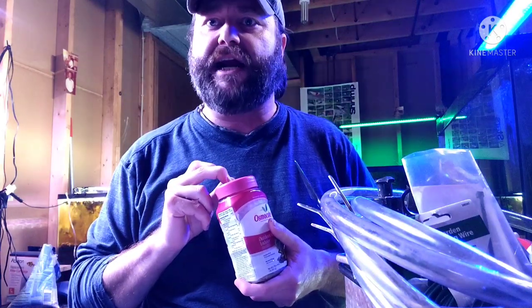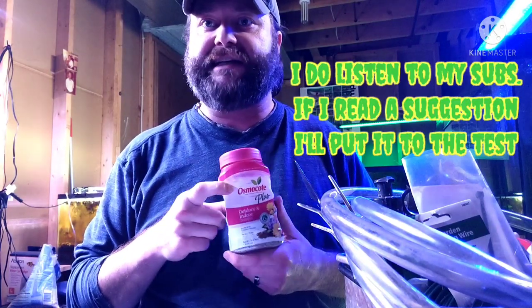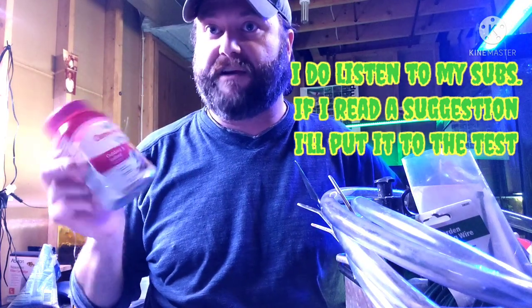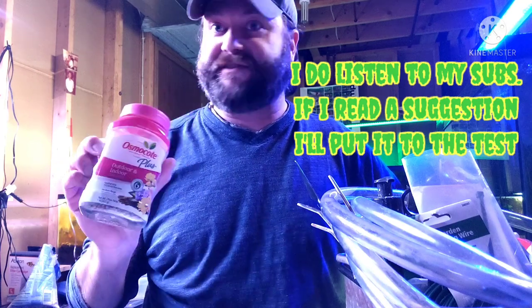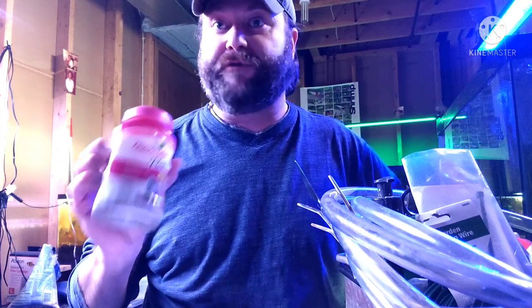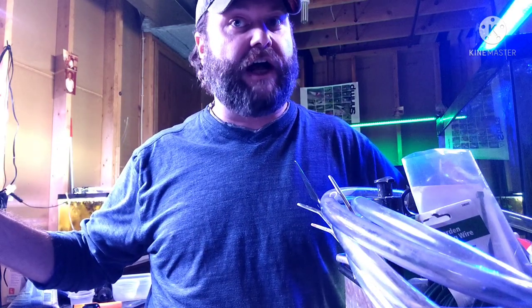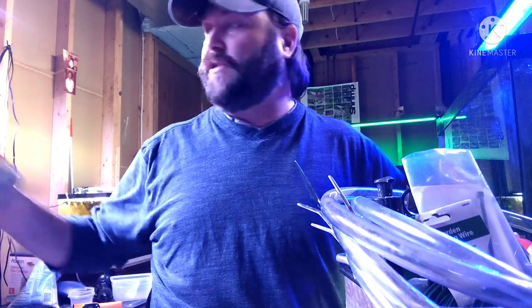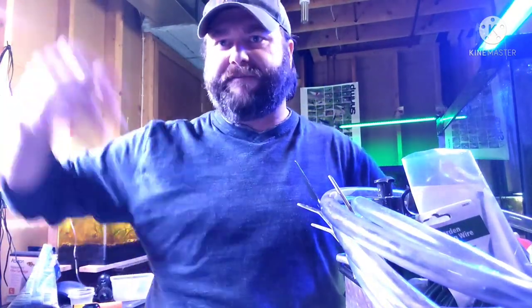I use Osmocote and did some testing to see how safe it could be, because it is meant for potted plants. This is just as safe as any type of root tabs as long as you stick it into your dirt. You can even put it in your water column if you don't have fish, which I did do to my 55-gallon — I sprinkled it all the way across, knowing I wasn't going to be putting fish in there for months.